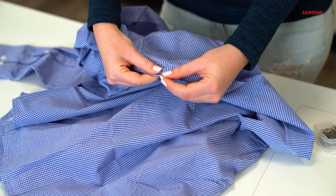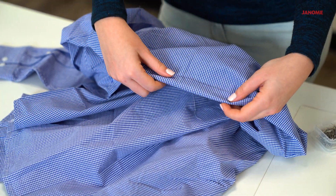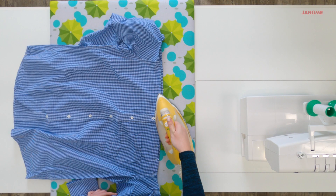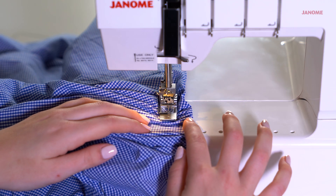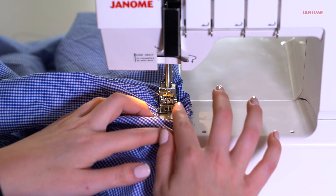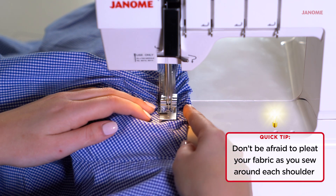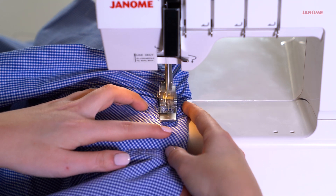Fold the top edge one inch towards the wrong side and pin. Using the CoverPro, cover stitch along the raw edge of the one inch fold with the right side of the shirt facing up. Be sure to leave one to two inches open to be able to insert the elastic.